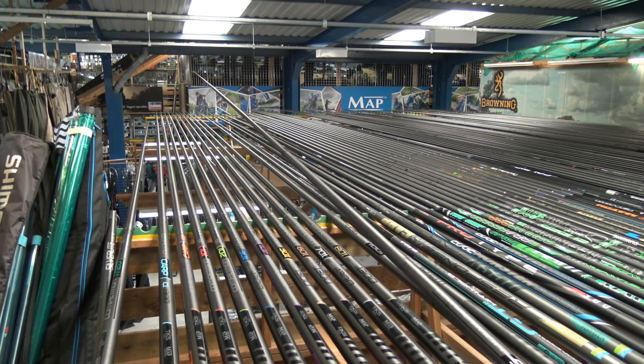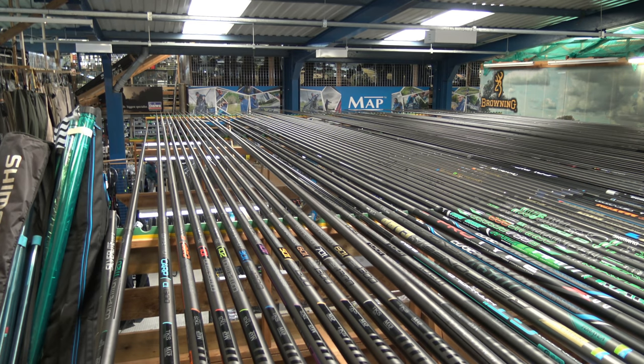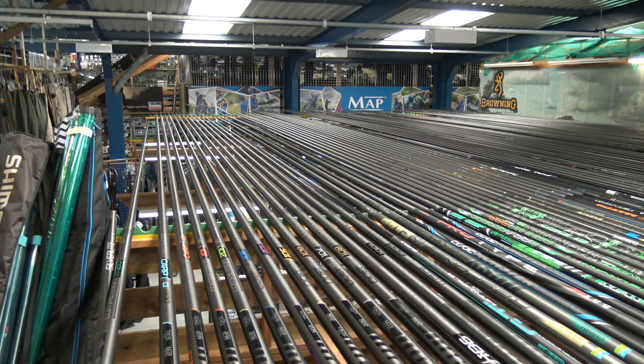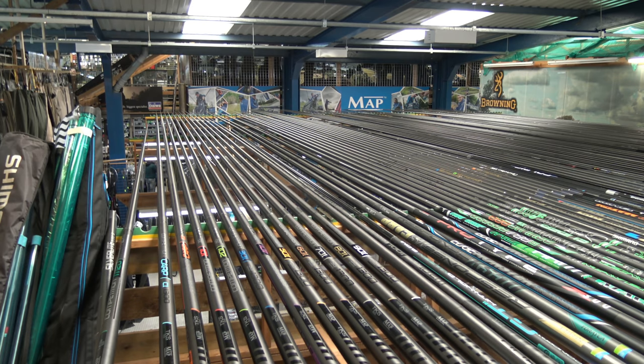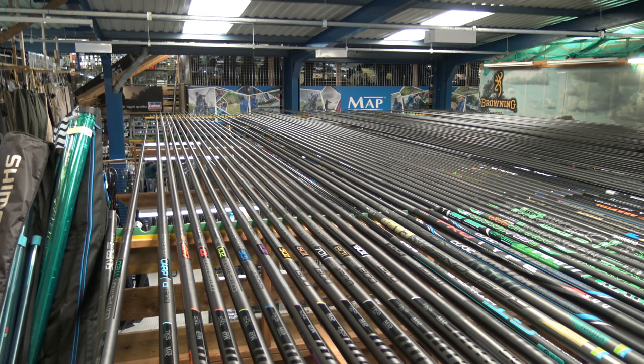As soon as you pick the 901 and the 1001 up, it's a different league. Instantly you can feel the stiffness, and obviously when you attach those bigger sections on you can definitely see the difference. Moving on to the 1001 - it's like a poker. You can see just tapping the pole - it really is a stiff pole, and an amazing bit of kit.